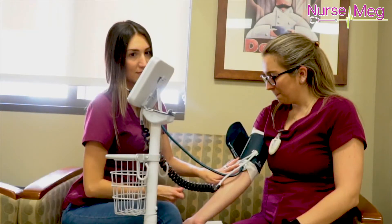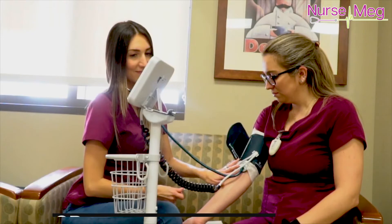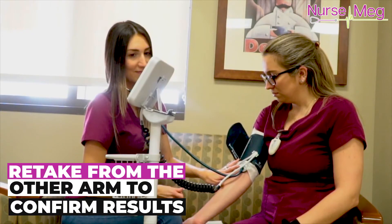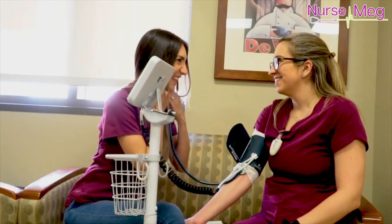If the patient's blood pressure is super elevated, above 150 over 100, it definitely requires some attention or some medication. If the blood pressure is extremely low or extremely high, or the patient was moving too much, be sure to take it again on the opposite side just to confirm your results.